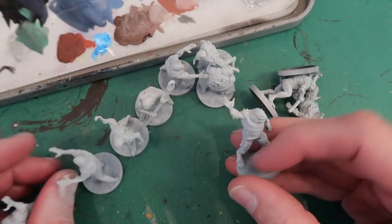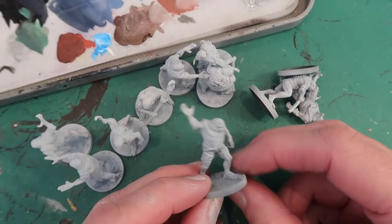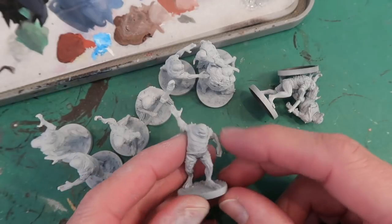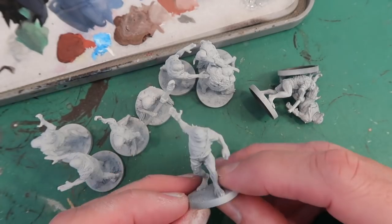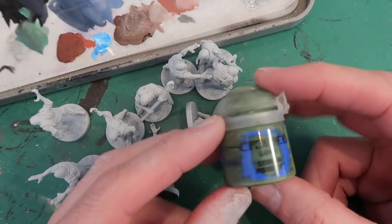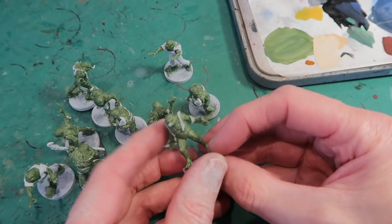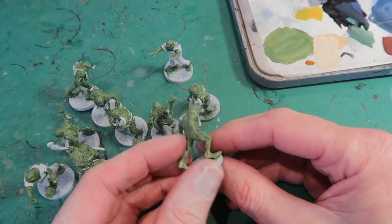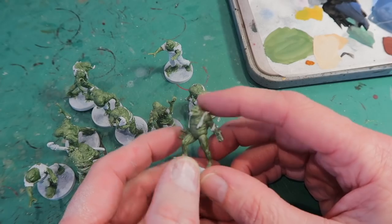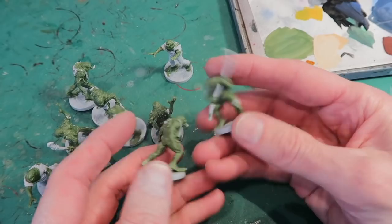Now it's time to get started on a bunch of frogmen. There's twenty of these so I'm going to do them in two batches of ten, and I'm going to do them pretty quickly because they're pretty simple models. They're just green and they've got a bit of cloth on them as well which I'll do in various different colours. A base colour for these is going to be Lauren Forest, which is a nice dirty olive green. Now I'm just going to use a selection of different browns and maybe blues, just to paint the bits of cloth that are still clinging to their toady bodies.